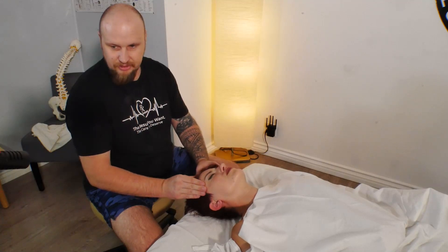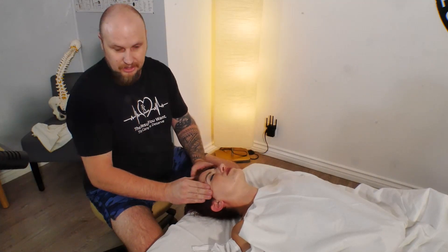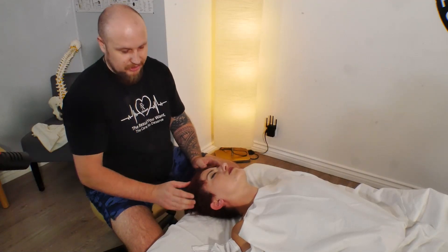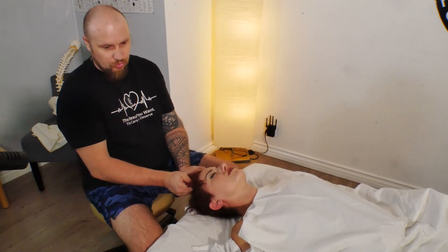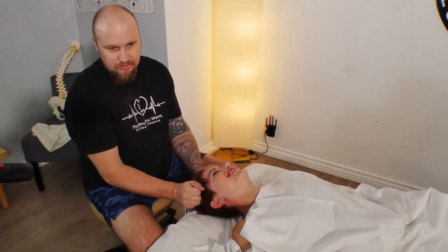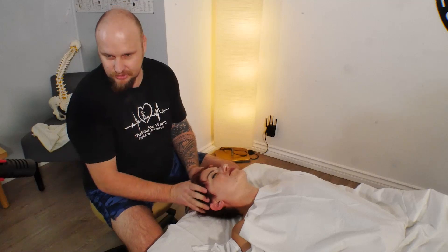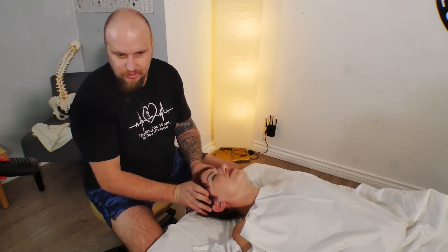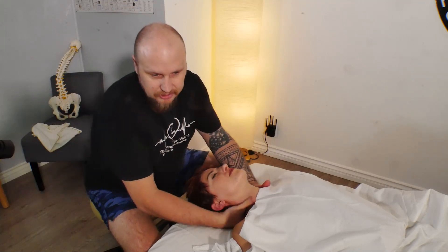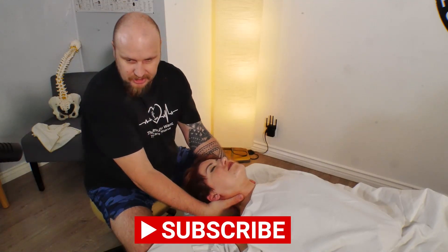You can grab the hair and pull the hair to release tension. Yes, short hair is fine — both is okay. Also finish with compressions.